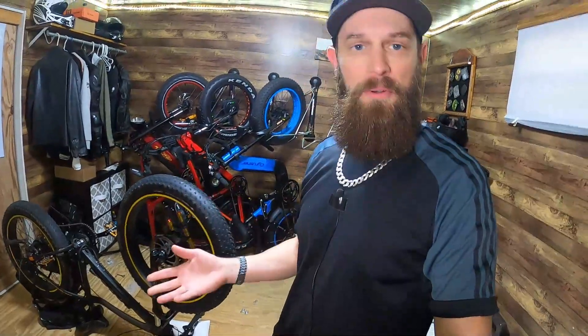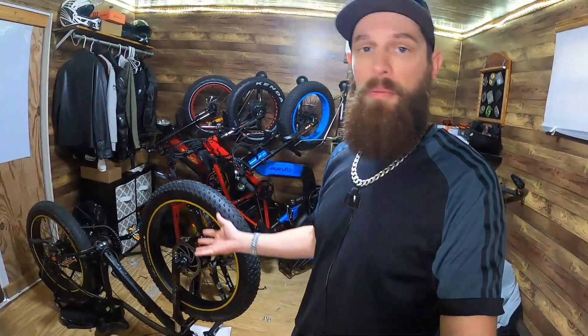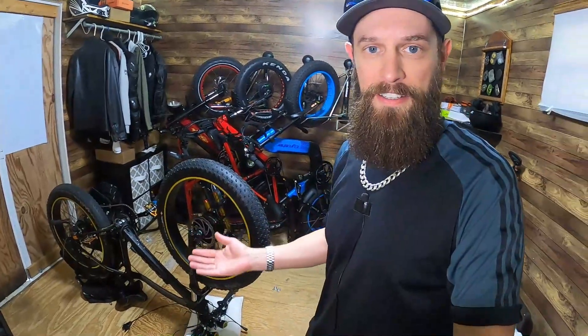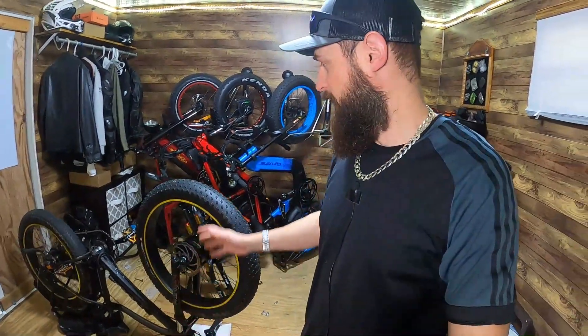Alright, what's happening everybody? Here to give you an update on the progress of the Citizen Cycle bike. If you don't know and haven't been following this project, I'm trying to build an all-wheel drive e-bike. I've built one in the past but I'm doing it a little bit differently this time, and this has been my project bike — my 2018 Rad Rover — just been slowly making it into a complete beast.